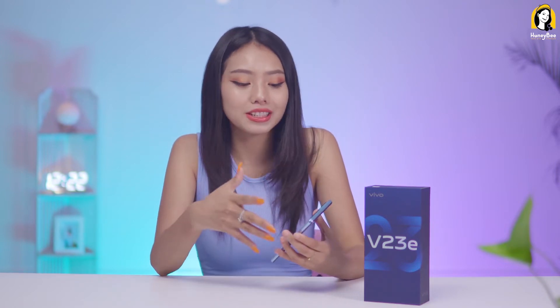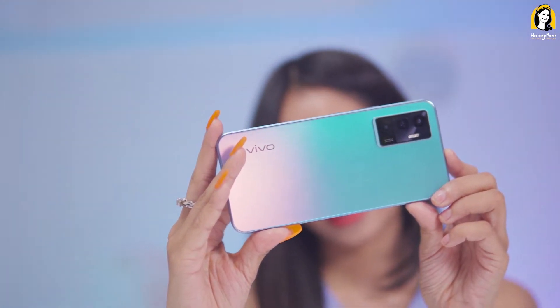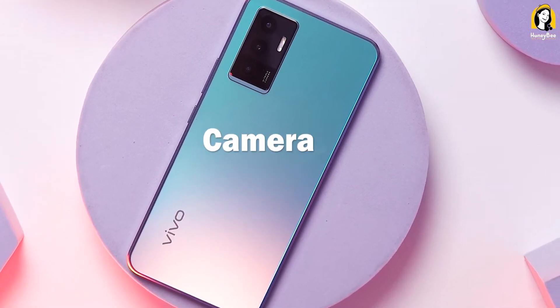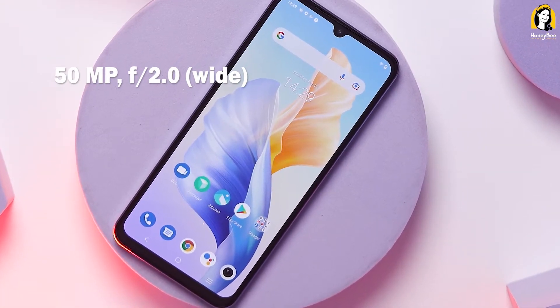Your camera is a good solution and you can see the solution. The camera is also featured in the V23. The main version of the V23 has a 15MP auto-focus front camera with an F2.0 aperture.